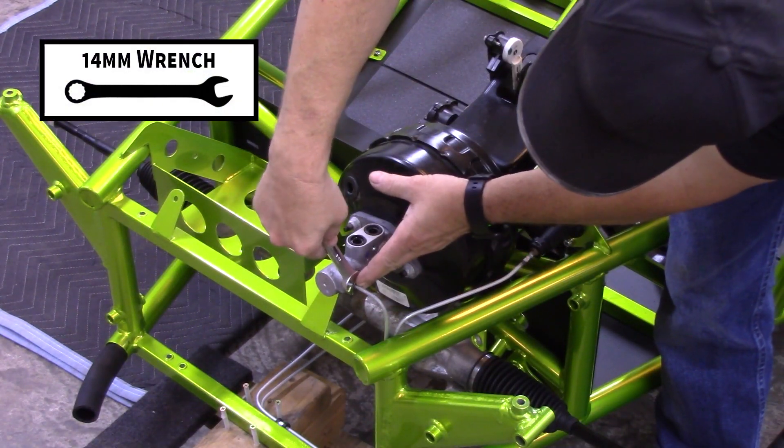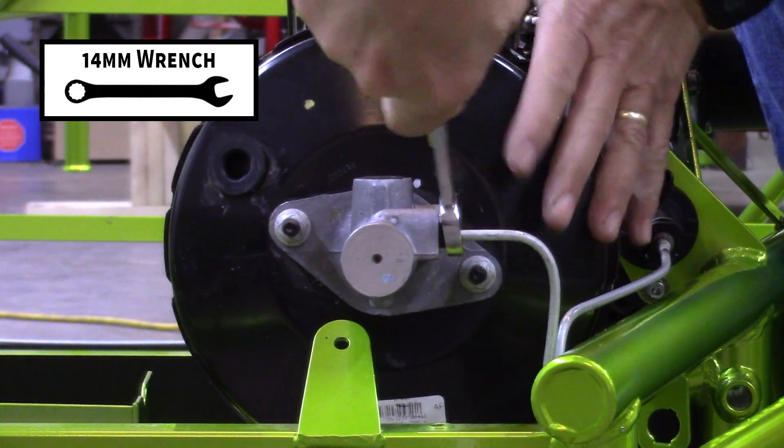Tighten the brake tube nut. At first it will feel soft as the flare is crushed into the port. Tighten until it feels solid.